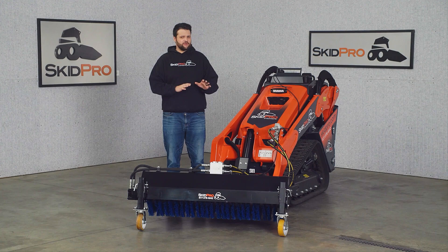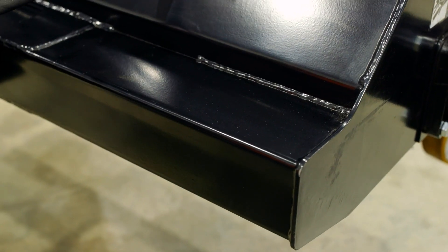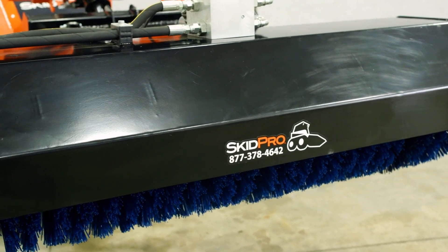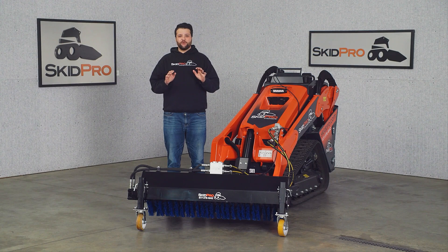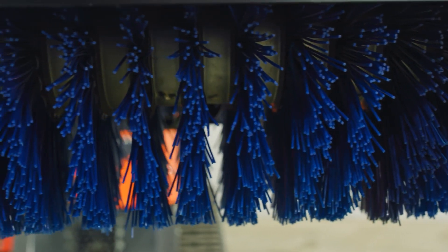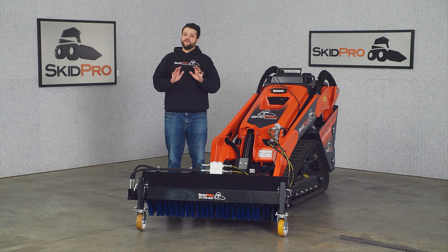Let's take a closer look at what makes our Mini Angle Groom a force to be reckoned with. Check out this robust 4x4 square 2 steel backbone, durable all-steel hood, and the massive 2-inch pivot pins. When it comes to durability, nothing in the Mini Skid Loader market even comes close. We run a 15-inch poly wafer standard, as this is what most of our customers want. But we also offer a 50-50 poly wire blend for a more aggressive finish when the job demands it.